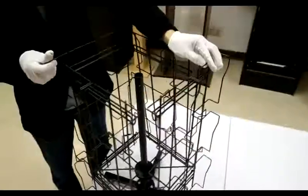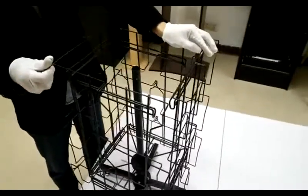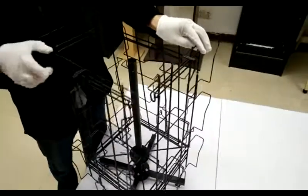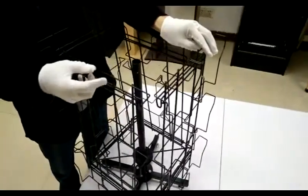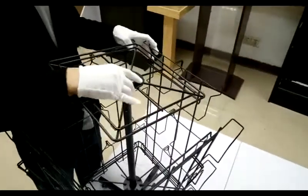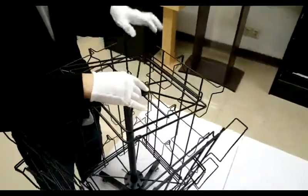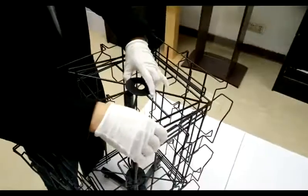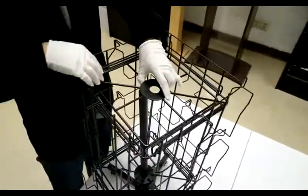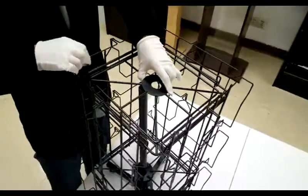You may want to have another person help you hold the panel up while assembling, although one person can do it if they know what they are doing. Then you're going to put the top hub on — there's a reverse hook facing up. Hook them into each hub wire, all four of them.